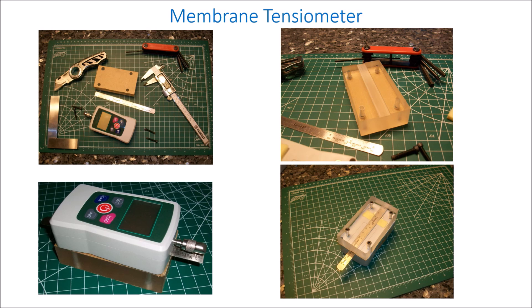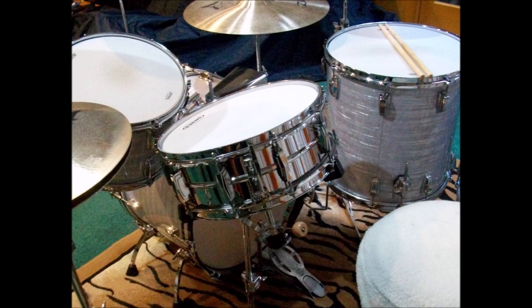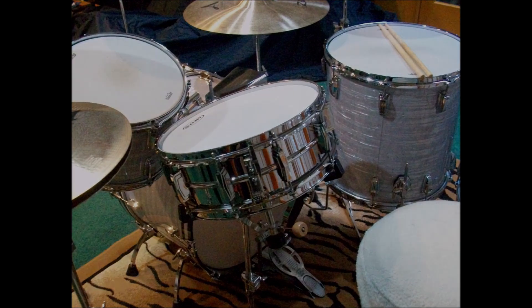And finally, this instrument measures membrane tension, which we need to calculate drum resonant frequencies. Now listen to the most popular snare drum in history — the Ludwig Supraphonic.